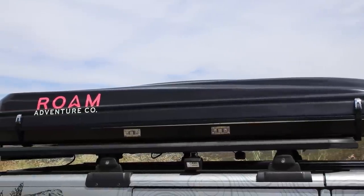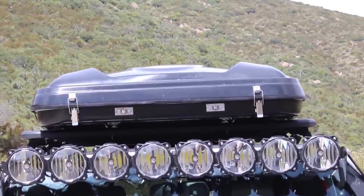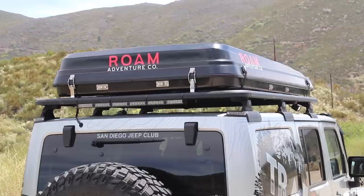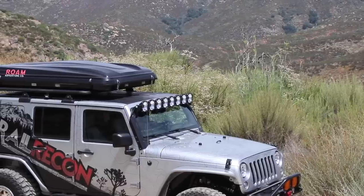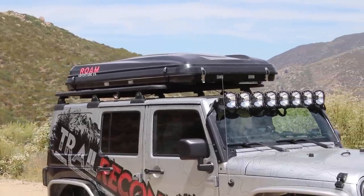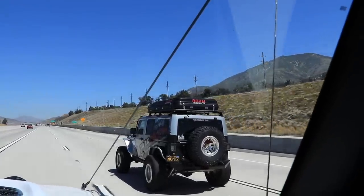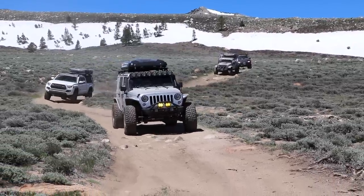The tent is 81 inches in length, 48 inches wide, and 11 inches tall, which is very low profile compared to many tents out there. For the record, I can no longer park my Jeep in the garage with the tent up there, but that's because my Jeep is on 4.5 inches of lift and 37-inch tires. This is much more aerodynamic than that previous brick of a tent I had up there, and there is really no noticeable wind noise.